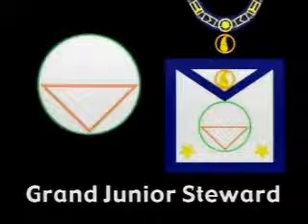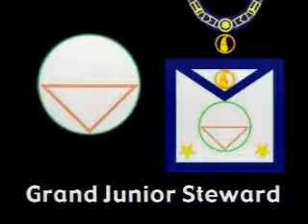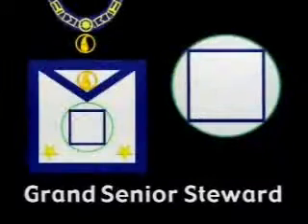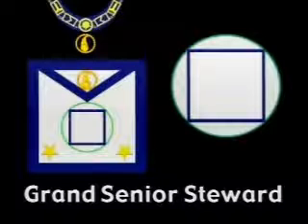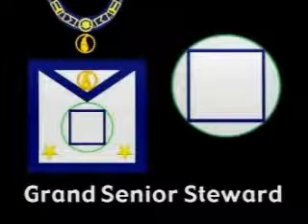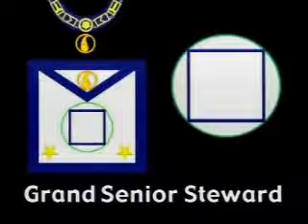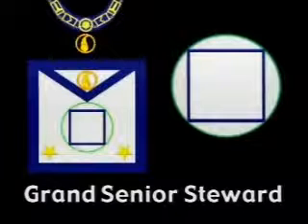The design on the apron of the Grand Senior Steward is an encircled square, the signet of Aaron, the anointed High Priest of Yehovah and master of symbolic Masonry. He was commanded to wear this symbol at all times when he entered the Holy of Holies on pain of destruction. The breastplate which bore this symbol was called by our ancient brethren the breastplate of righteousness — we may refer to this symbol as the four-pointed star.